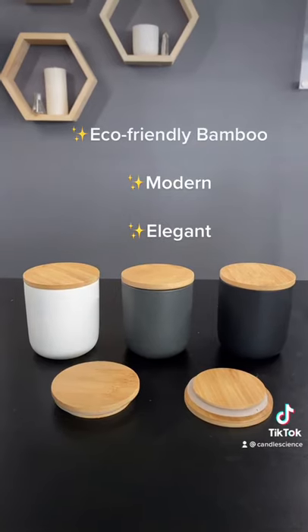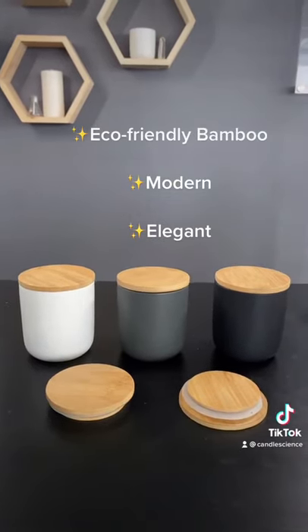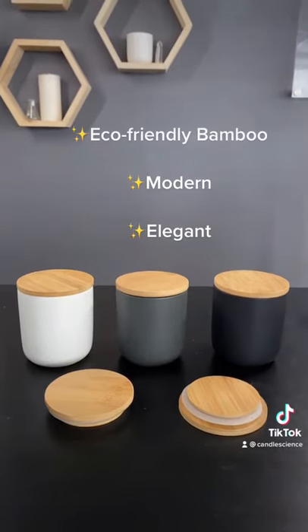And then the bamboo lids. Look at these beauties. They sit right into the tumblers, but don't form a tight seal. So we wouldn't recommend lifting the containers from these lids as the lids will come off.